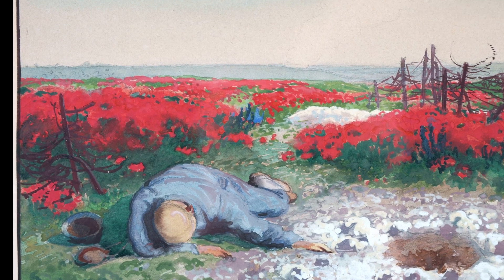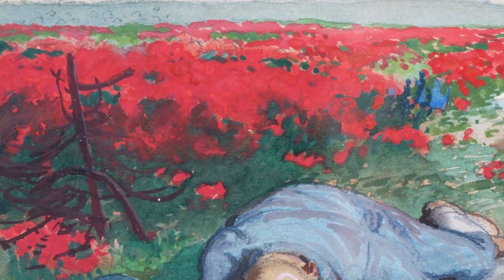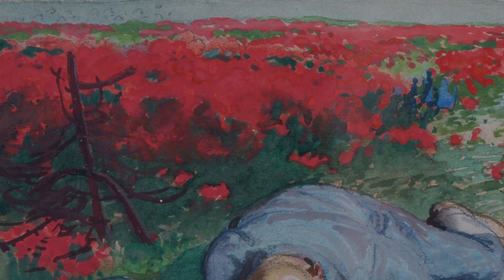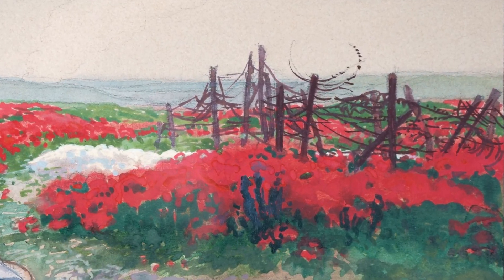If the soldier's body is intact, the tangle of barbed wire emblematically placed over the empty helmet also appears tattered. On the right side of the picture, the barbed wire even seems to stretch its arms to the sky in horror.